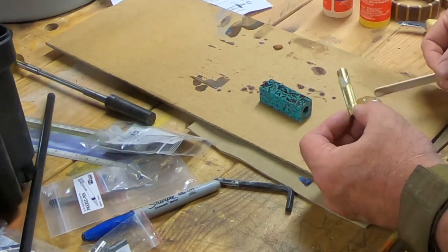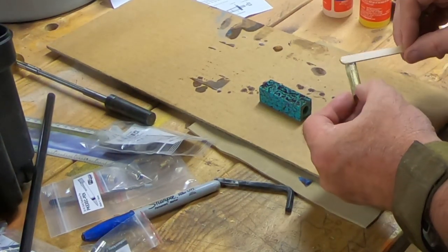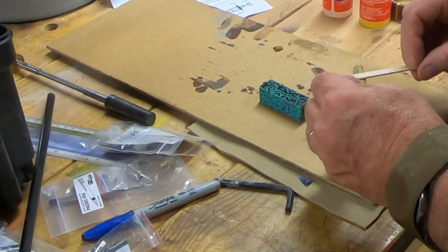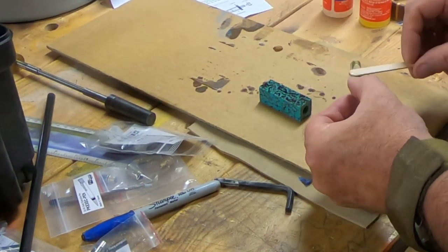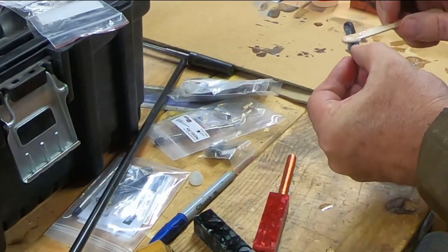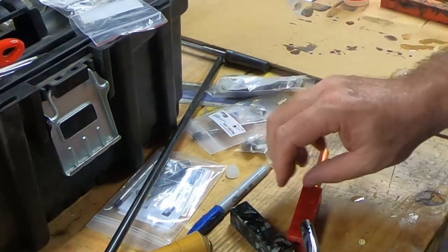I used to use superglue to put the barrels into the pen blanks, but for some reason that's just been failing on me recently. So five-minute epoxy — it works great every time. I'm just going to stick with it from now on.